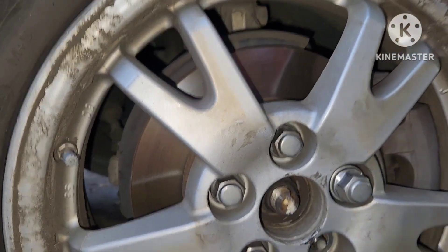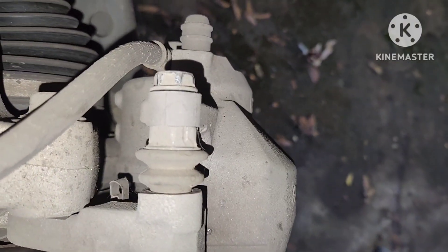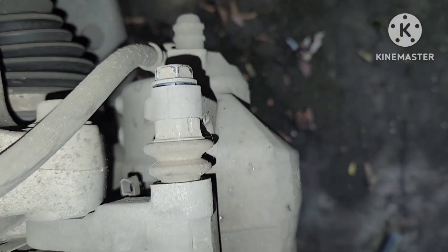Howdy Fixers, today we're going after the brakes on this 2011 Toyota Prius and I'm taking off the wheels right now. Once you get the wheels off, you've got these 14mm bolts here that hold the sliding pin for the calipers.